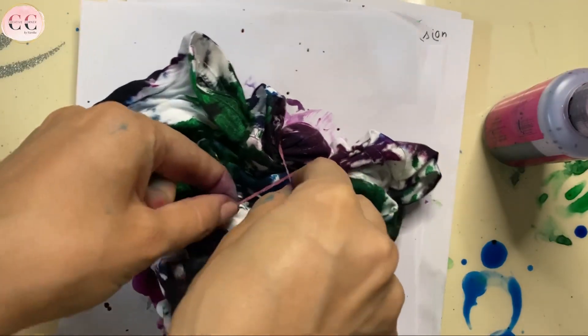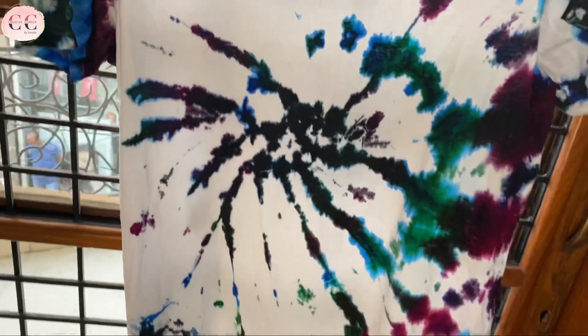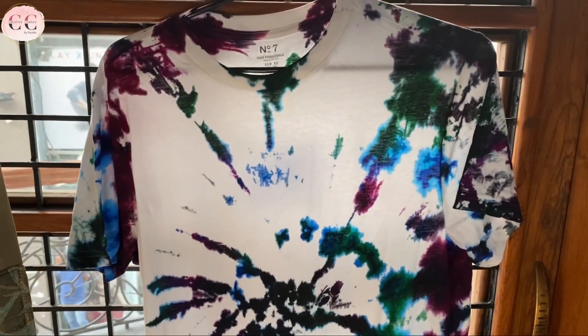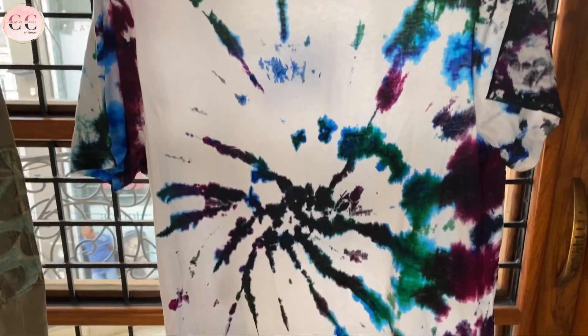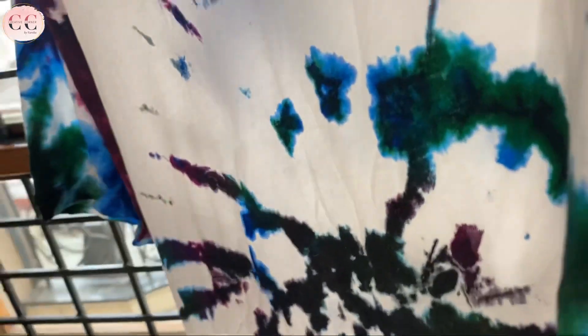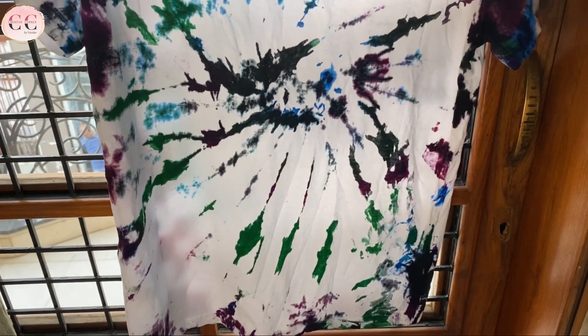Keep it in a ziplock polythene and let it dry for 24 hours. I'm super excited, so I'm just checking how it is looking. And I'm very happy with the result — not saying it just for the video. I was a bit worried with all the mess, but now I'm quite satisfied with the result. Now I will let it dry for 24 hours and show you.